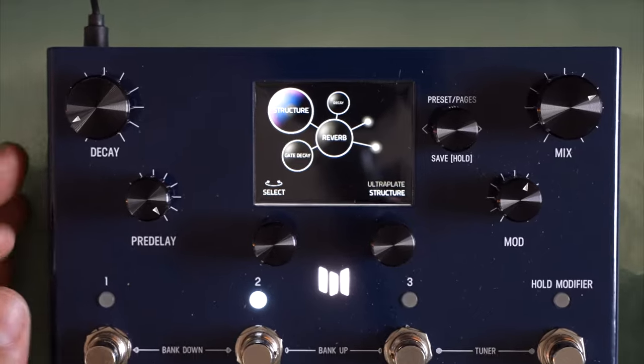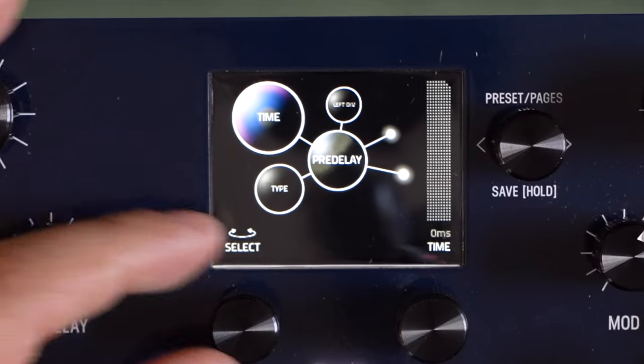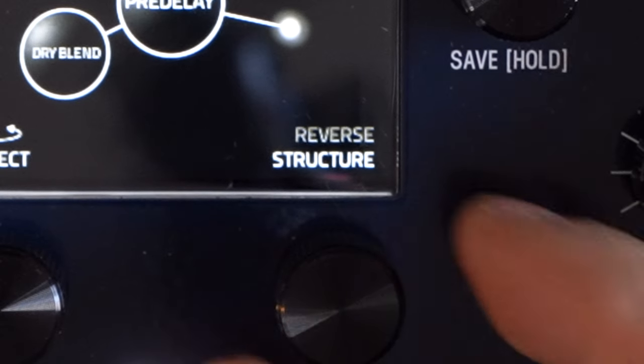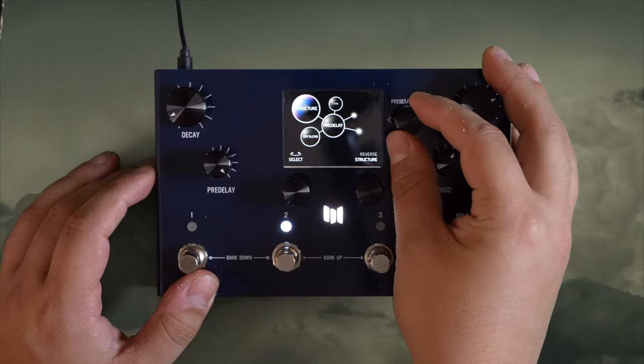Now I'm going to swell into some low resolution sounds with the reverse pre-delay on the Mercury X. I feel like the soft swells of the pre-delay and the fast attack of the low res sounds makes for a really amazing combo.